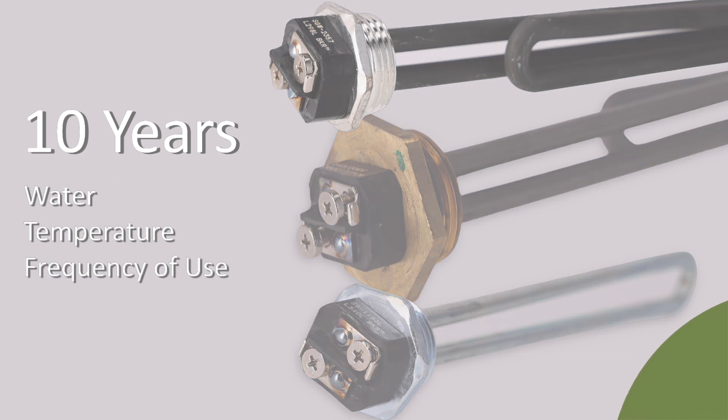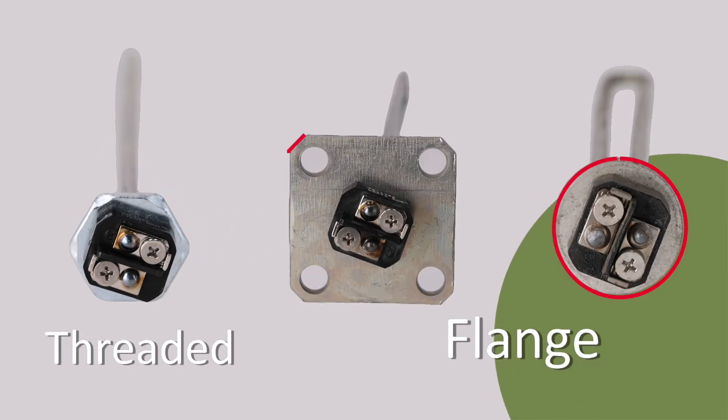Our OEM heating elements typically last around 10 years depending on the water, temperature, and frequency of use. For mounting types, these elements come as threaded or flange, round or flat.